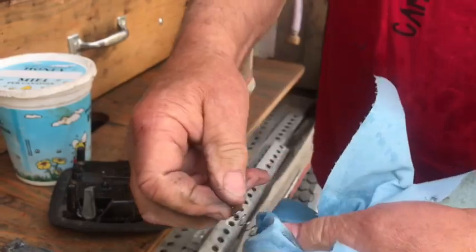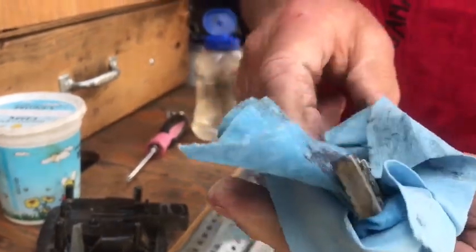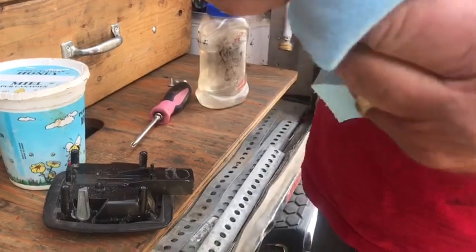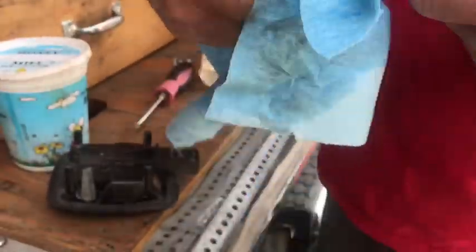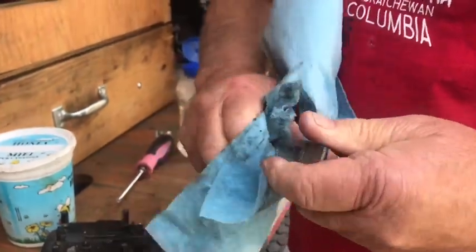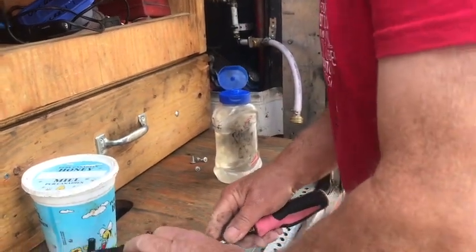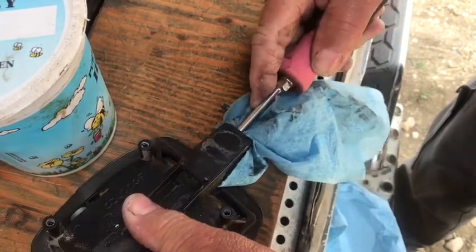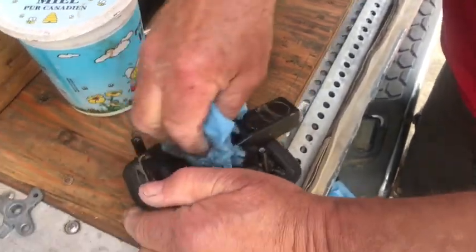The good thing about these over the door ones is that unless you're like me and looking for something to do, you can just oil these and they work just fine. You don't usually have to take these apart. If they start sticking, just open the lever when you close it, then take a screwdriver and stick it in there — that's all there is to it really.